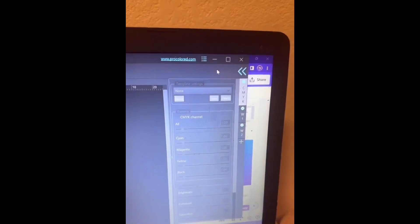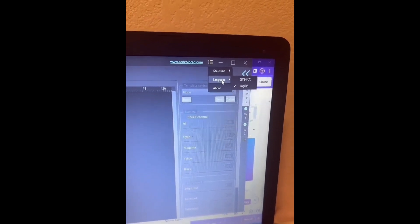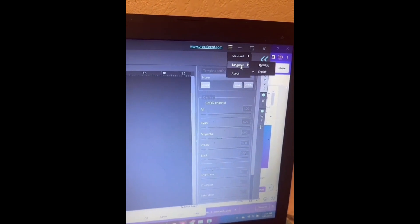This is the ProRip program - the software was provided when I purchased the printer. It already came set up with inches and everything. These three little lines here let you change the units - it already has it set to inches, but you can also change it to millimeters and centimeters. It's set to English by default, but since this is a China-based company, Chinese is also available.